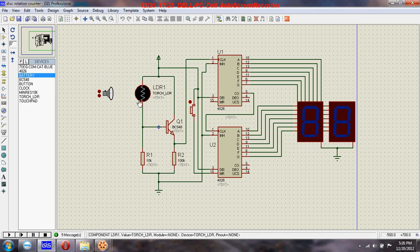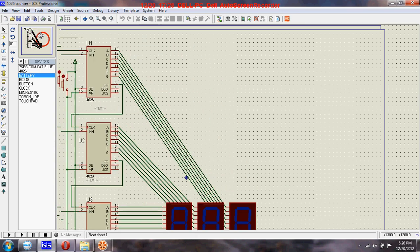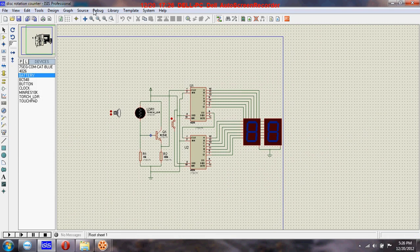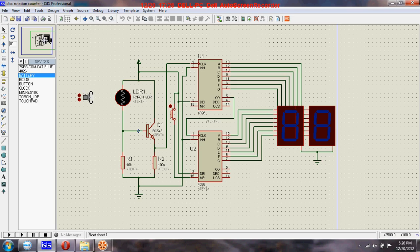But here you can see LDR, transistors, and resistors. Last time you saw a clock provided to pin number one — right here. Last time we provided a clock to pin number one of this U1 IC. This time we are designing a disk rotation counter which will count the rotation of a disk, and we have connected this extra circuit — LDR, resistors, and transistors — to this clock input.